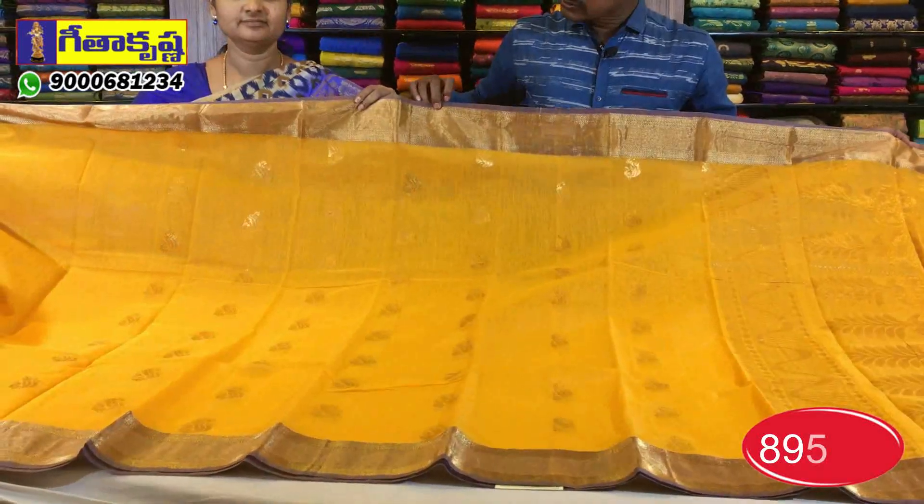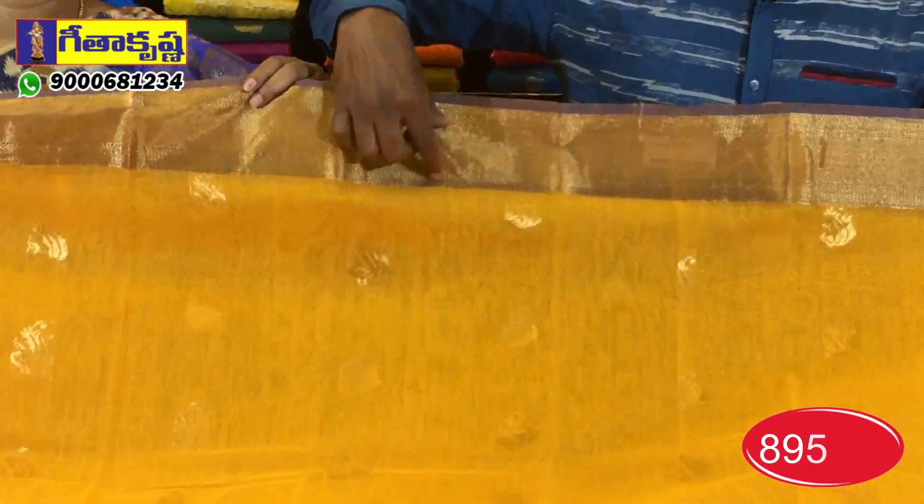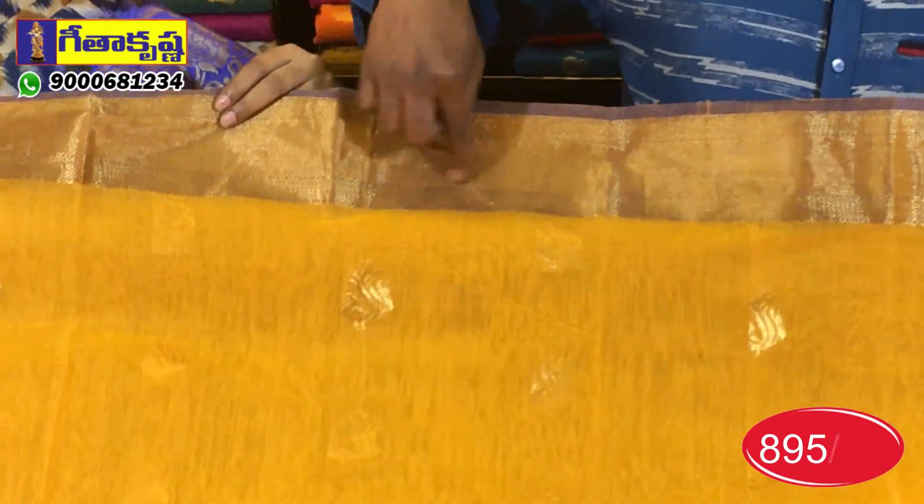At the same time, we have to look at the paper boards. There are more peaks in the middle. We have to look at the gold board, and we wear the zigzag style.